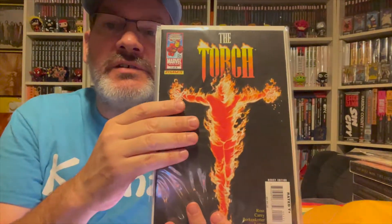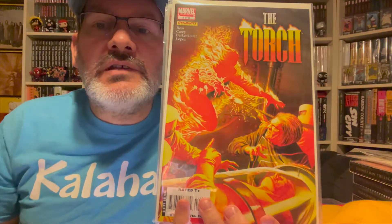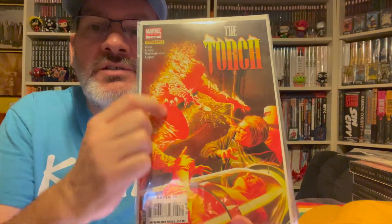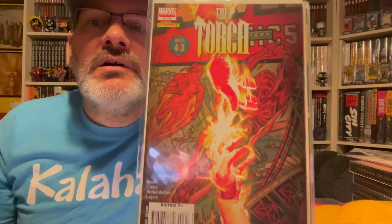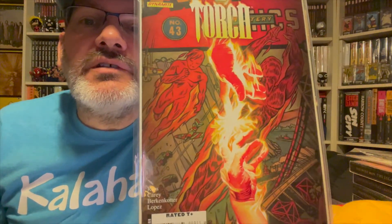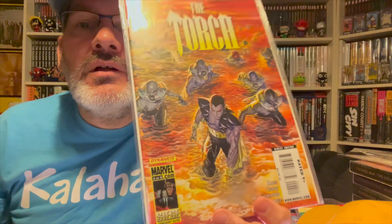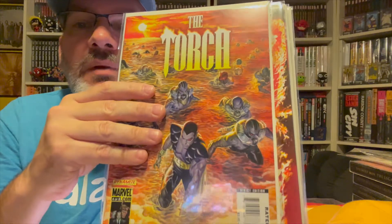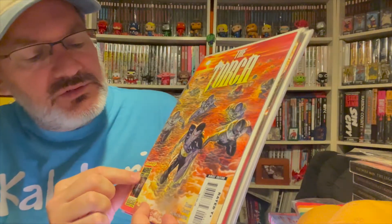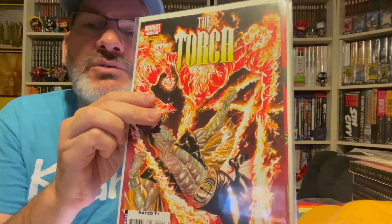It's an eight-issue miniseries from Dynamite, and you can see this is probably an homage to the original Marvel Human Torch. It's a little hard to see — the hands are coming through the original art. What's interesting about this Dynamite series is that it seems to be linked to the Marvel world but separate. I'm not sure.